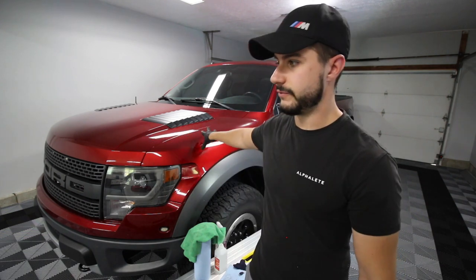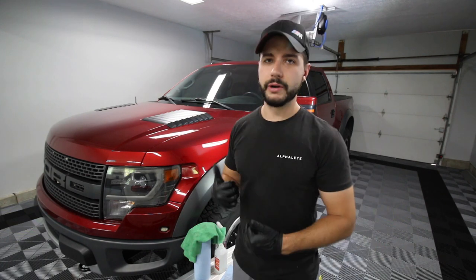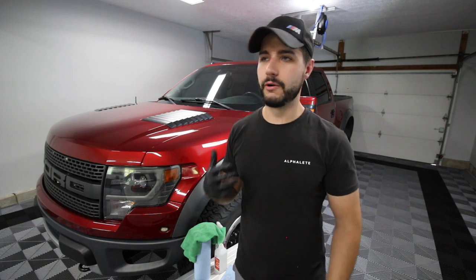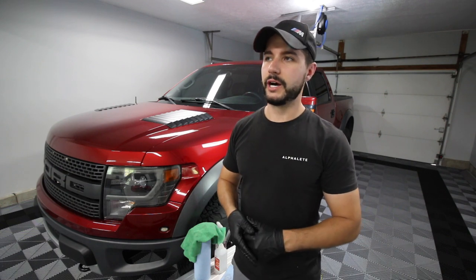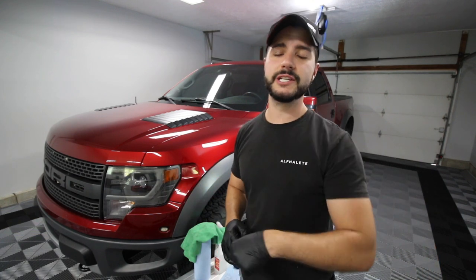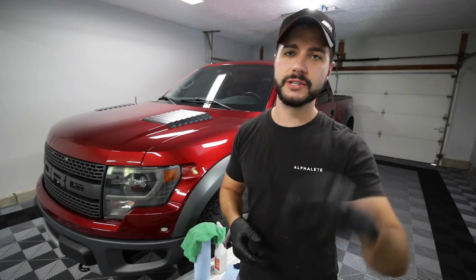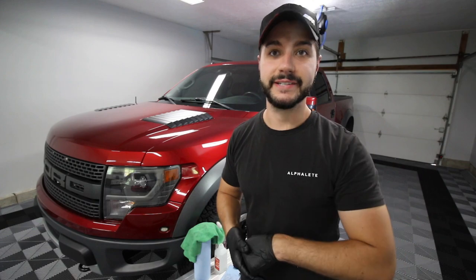We'll also get some touch-up paint and do small things here and there. Already did Fuse 27 and a few other mods. I also want to do a mid-perch mount — if you're a Raptor fan I'll try to do that myself; it's something I haven't done before so we'll see how it goes. Links in the description, thanks for watching. If I forgot anything or you need clarification, comment below or email me — it's in the description. See you next time.